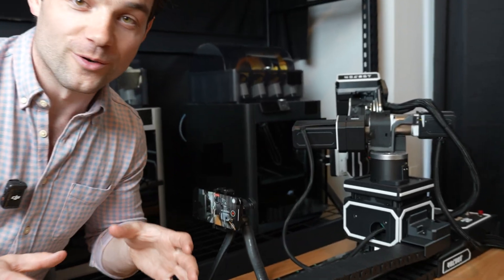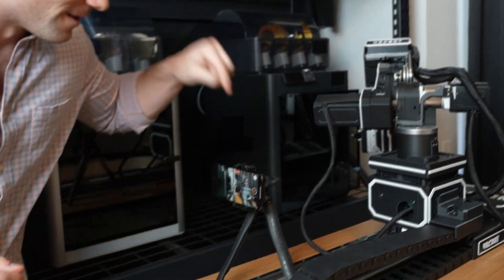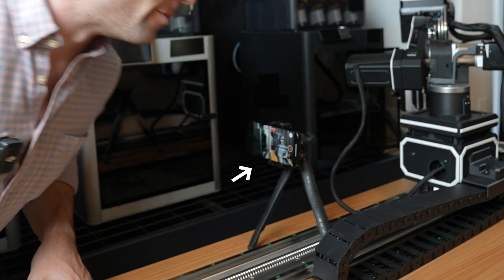Check this out. This robot right here is literally opening the door of that 3D printer. Let me put this camera here so you can see it a little bit better.